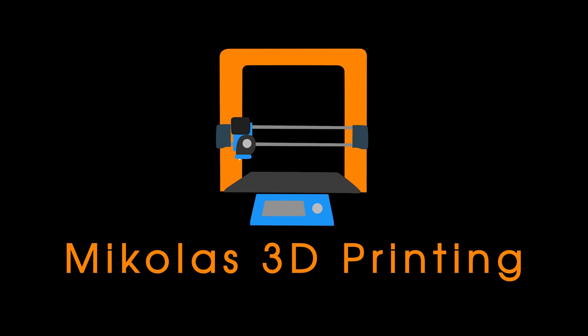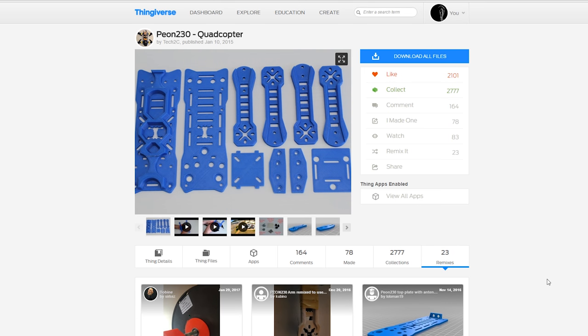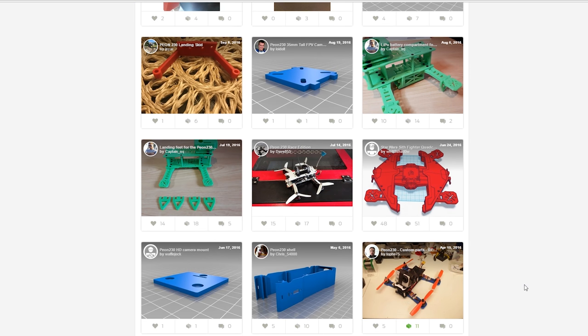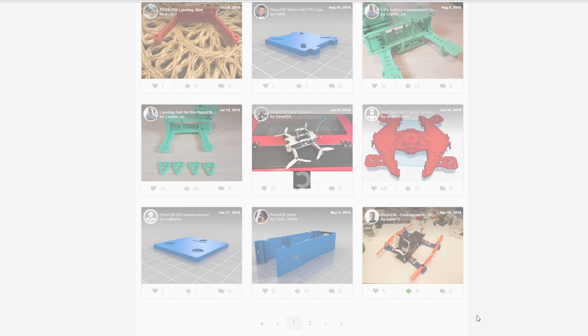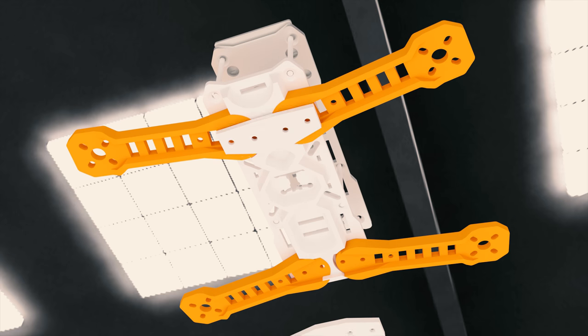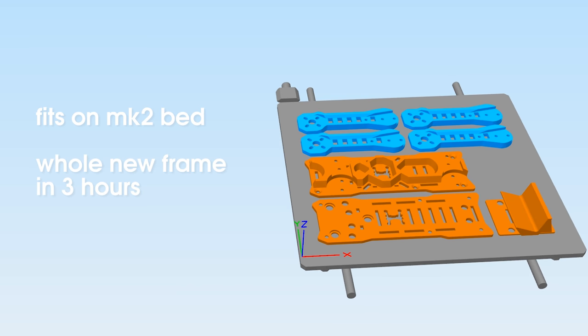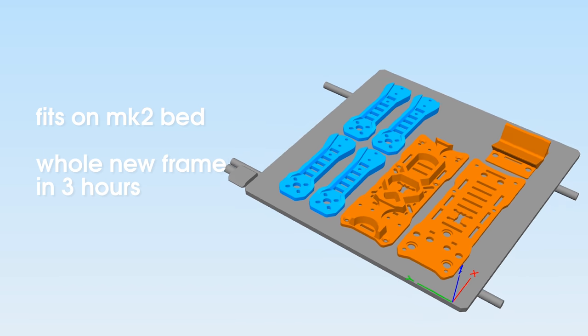Hey, it's Michalas here and today we're printing a racing drone frame. I chose this design from Tech2C because of its compact size, its many remixes, and easily replaceable arms in case you break one. All of the pieces fit on the i3 Mark II bed easily, so you can print a whole new frame in about 3 hours.